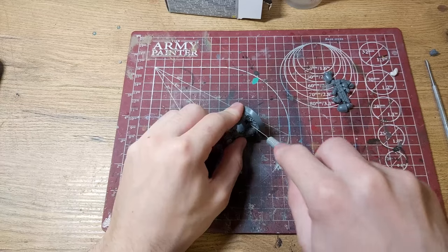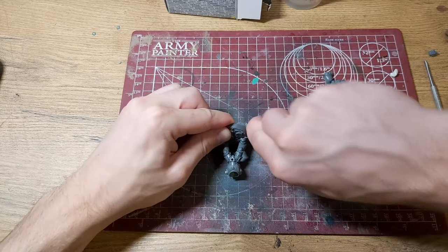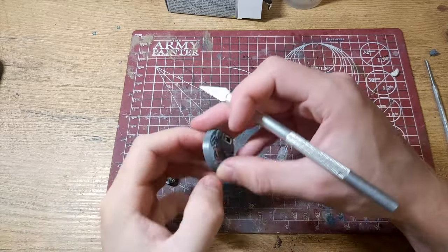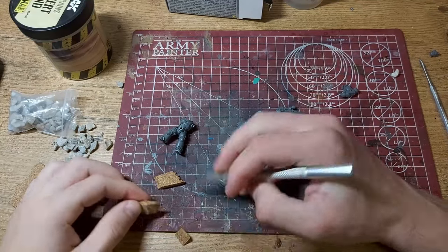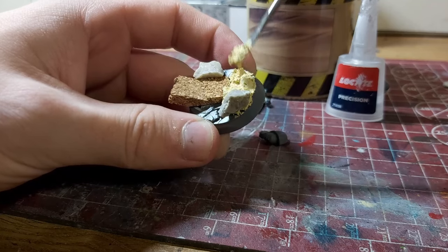I started by cutting him off his base, as he had his feet permanently fused with the surface. A couple of precise knife cuts were enough to separate his legs from the rock. I made the base quickly — nothing fancy. I used some cork board, some stones, and some texture paste applied to the base.